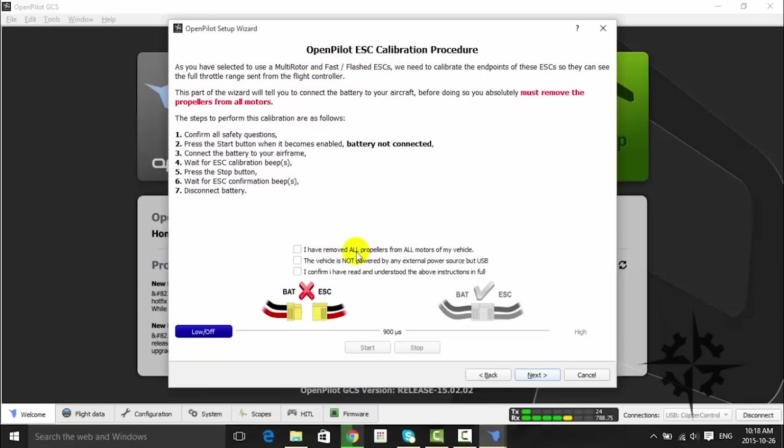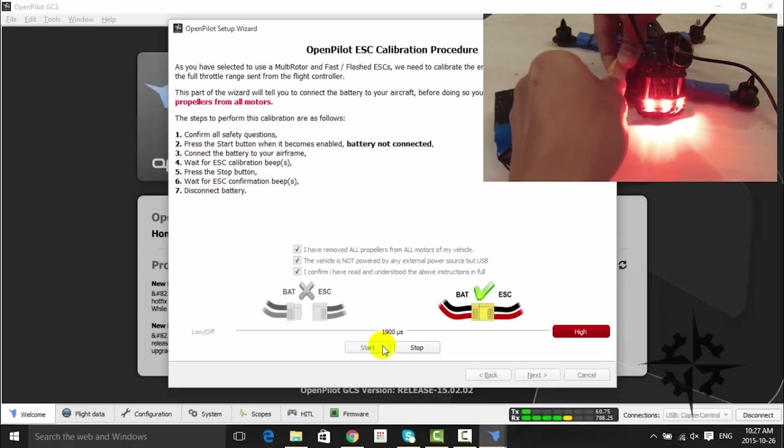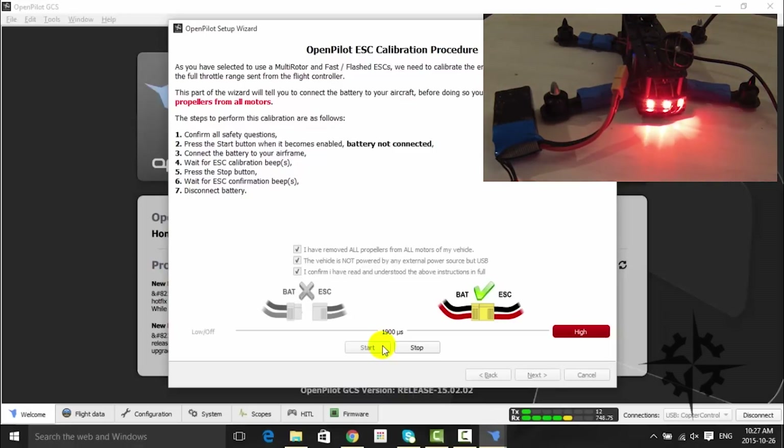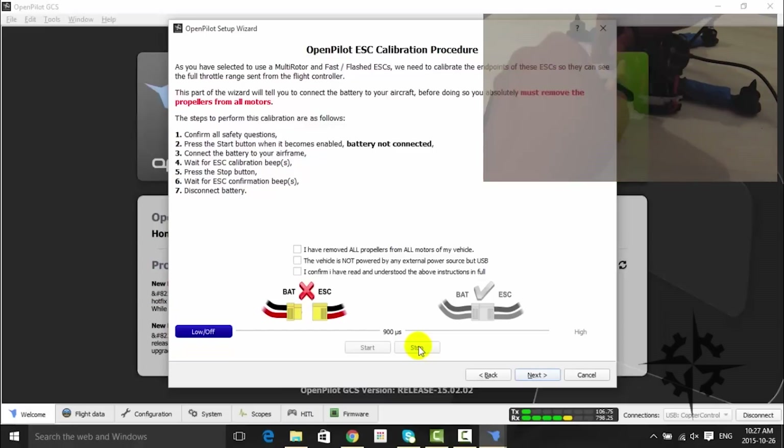Click on the checkbox to confirm that you are following the instructions, and then press the Start button. Once prompted, connect the battery and listen to the tones emitted by the ESCs. After the single tone, press the Stop button. Then disconnect the battery. Now we have calibrated the ESCs.